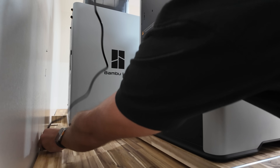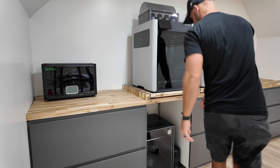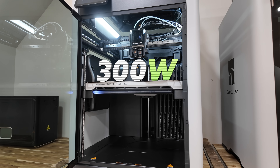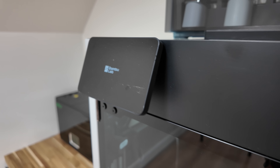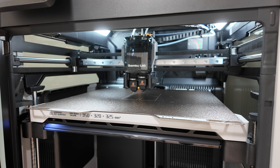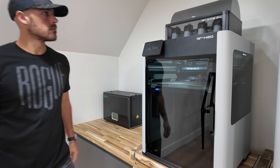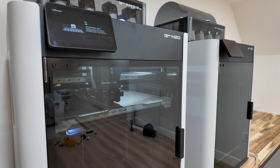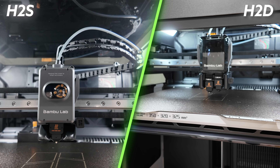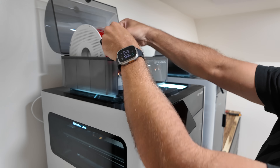3D printers are little power-hungry monsters, especially these new H2D and H2S printers from Bambu Lab. Most consumer 3D printers in the US will pull an average of around 300 watts during use, but the biggest power draw is almost always at the beginning of a print when everything is warming up. To avoid tripping breakers, consider staggering the start of multiple printers on a single circuit, and make sure you don't have too many printers on any one circuit. The H2S from Bambu Lab is brand new and it's awesome — even though it has half the nozzles of the H2D, the power draw is roughly the same thanks to the heated chamber and fast bed heating cycle.